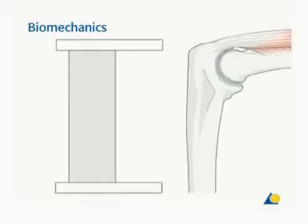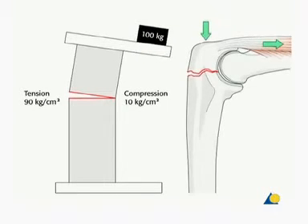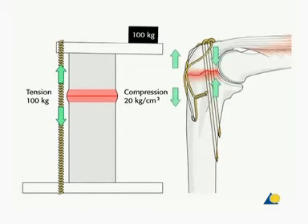The tension band principle was first described by Frederick Pauwels in 1927. He observed that when a curved bone is loaded, or a straight bone is eccentrically loaded, one side of the bone will be compressed and the other side distracted. If a device is applied eccentrically to the tension side of the bone, this tension band converts tensile forces into compression forces at the opposite cortex.